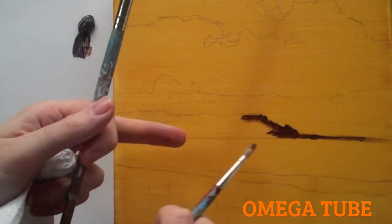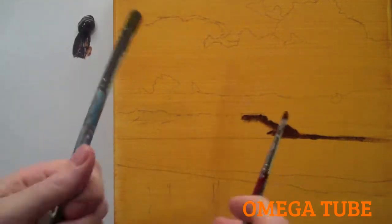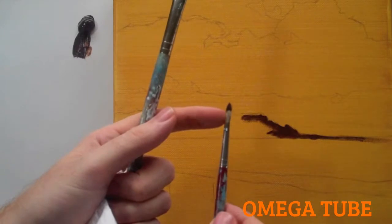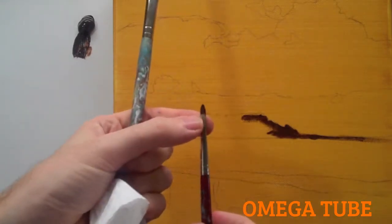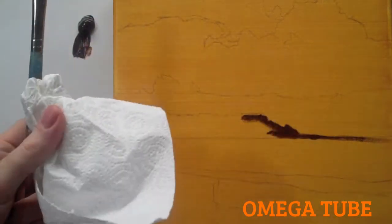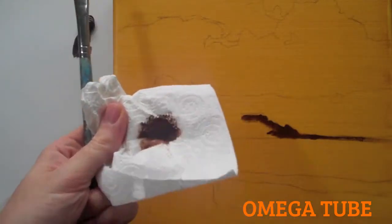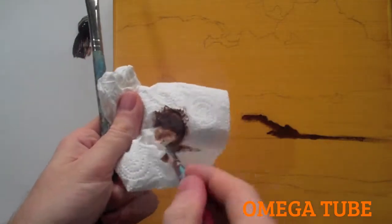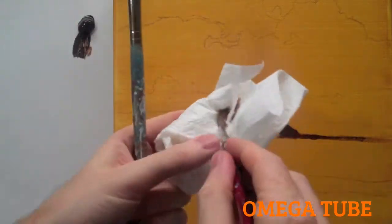Once I've got that in, I'm now going to swap to this brush to block in that area. Because acrylics dry so quickly, you want to make sure you get the paint off your brush — otherwise it will go solid and you won't be able to use it. So dip it into some water and rub it into the kitchen roll. You get through loads of kitchen roll with acrylics.